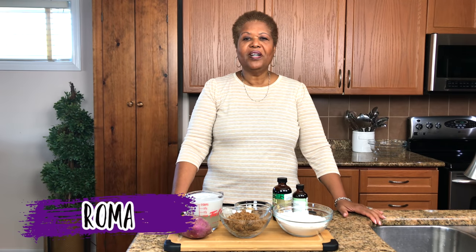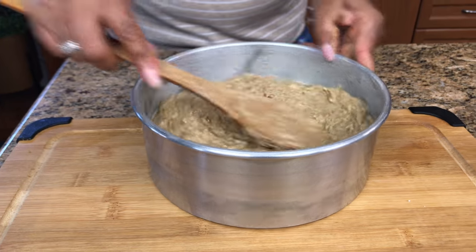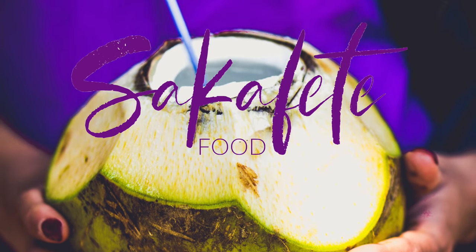Hello! Hi, I'm Roma and welcome to my kitchen. Today I will be making a Jamaican style sweet potato pudding. If you want to see how I make this recipe, keep watching. Now let's get baking.